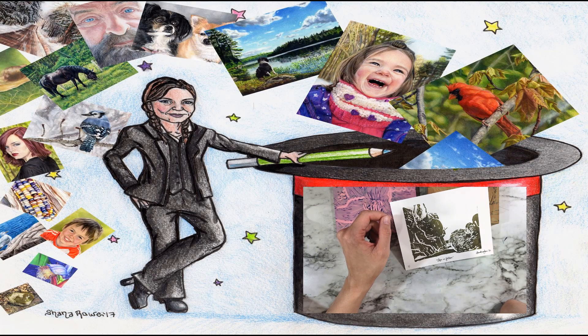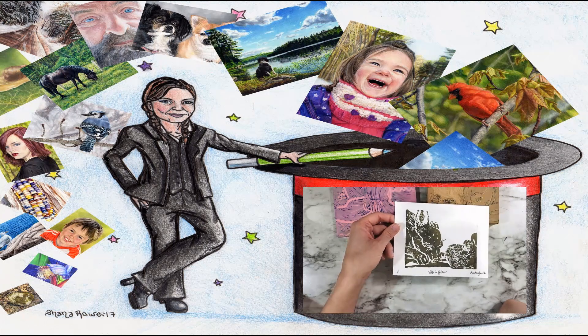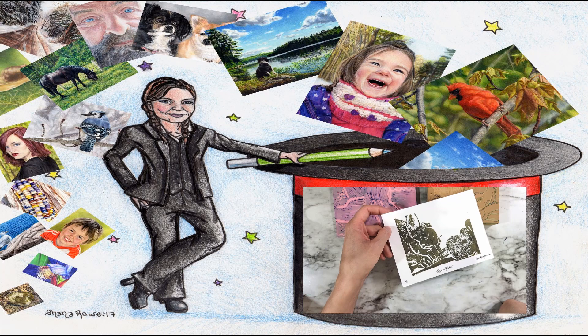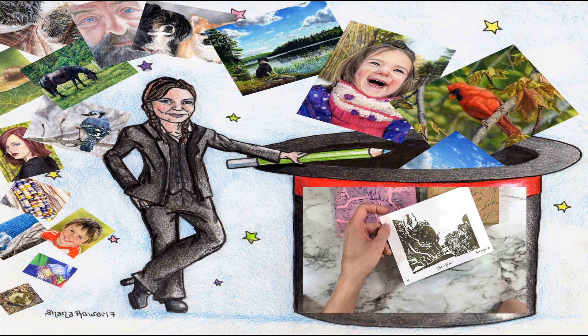Just so y'all know, I offer a different form of prints — I actually have a print site where I offer merch and prints of my artwork. So if that's something you're interested in, please look at the link in the description below. I would greatly appreciate your support. Thank you, bye.